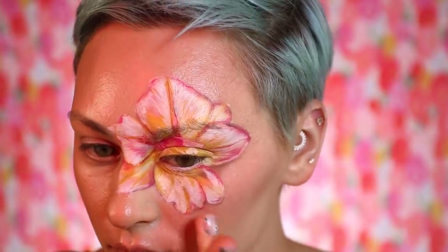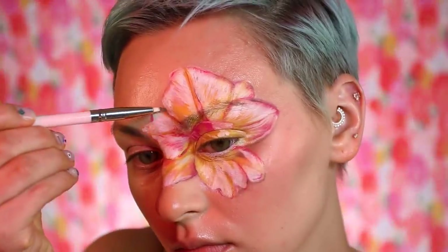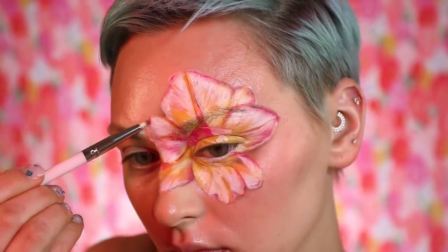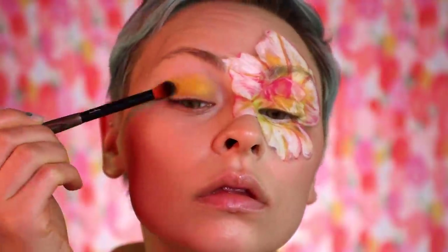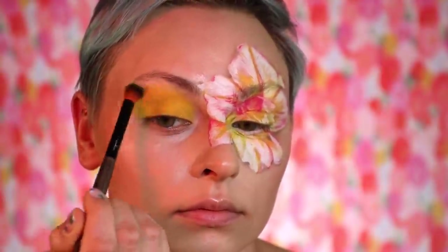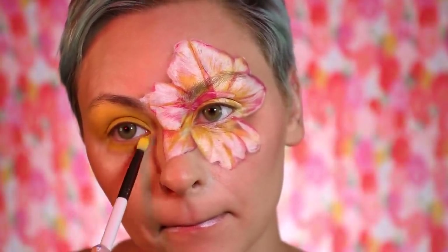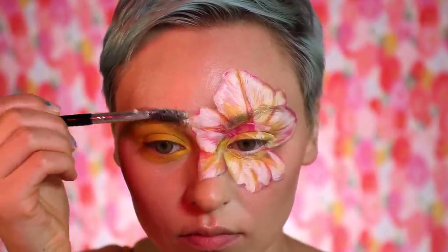I'm going in with a shade from the Clio contour palette — one of the bronzy shades — just doing a little shading around the flowers to make them look like they're coming off my face. For the other side of my face, I decided to just go in with one shadow — the yellow from the Radioactive palette — all over my eyelid and lower lash line, kind of like a sun. I'm a sunflower, and I'm also playing with primary colors.